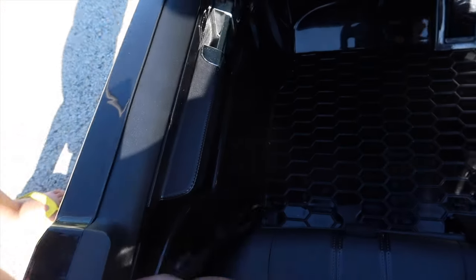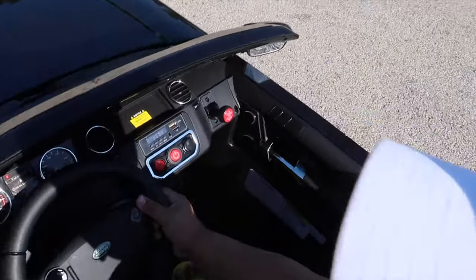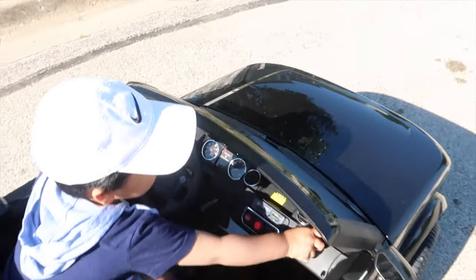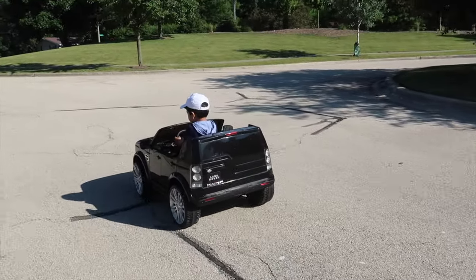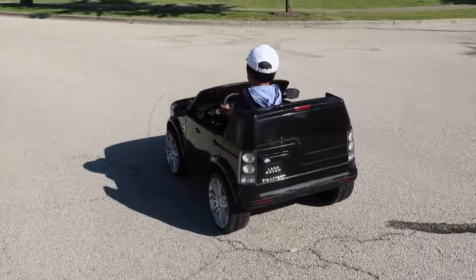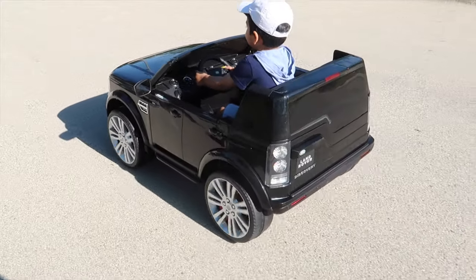We're going to go ahead and open the door — there we go. Now you've got to put your seat belt on. All right Hamza, let's go ahead and turn it on. Ready? Three, two, one. So right now I am controlling it via the parent mode. There are three different modes on here: you've got a slow mode, medium mode, and a fast mode. Right now we're on the fastest — you can see how fast it's picking up speed. Now I can go ahead and slow it down. This is the slowest mode, almost like a cruising mode.